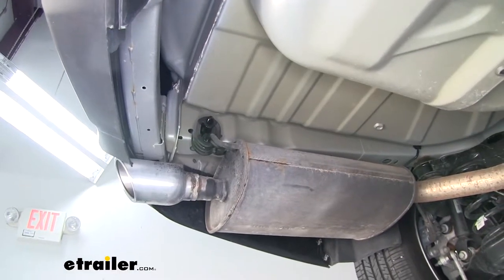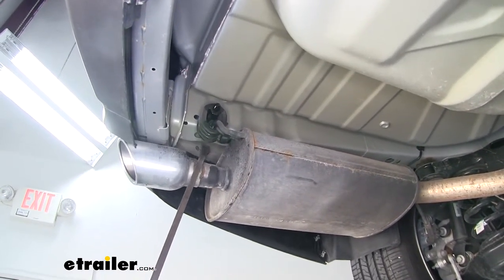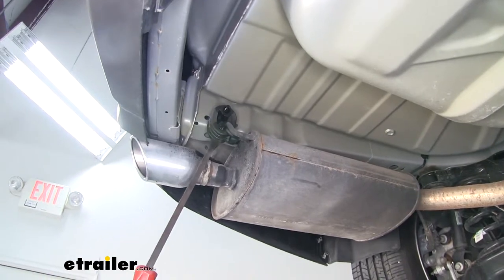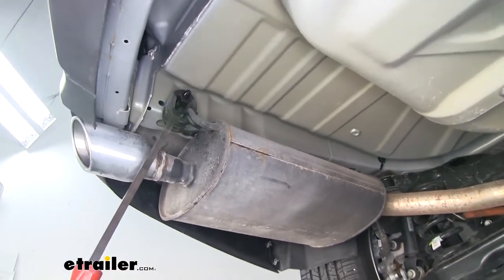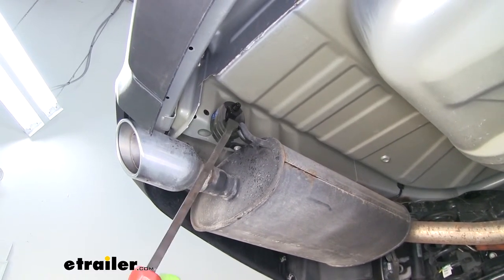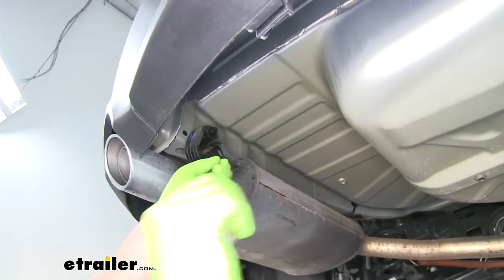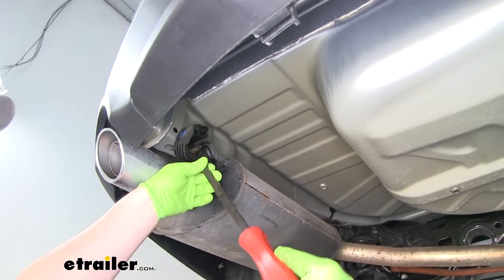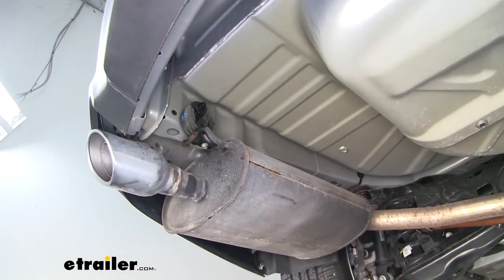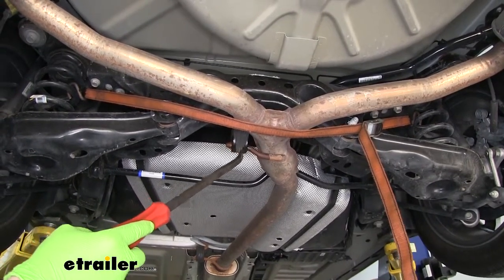We're going to have to remove two rubber exhaust isolators. You're going to have one on the driver's side muffler and one identical to this setup on the passenger's side. To remove it, I sprayed it down with a little bit of penetrating oil to help it slide off easier, then we can just take a pry bar and pop it off. For a little extra room, I'm also going to remove the third isolator that is right before our mufflers using that same technique.